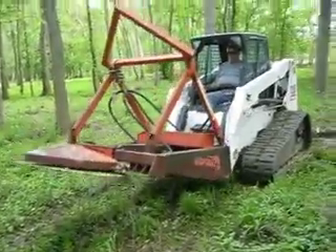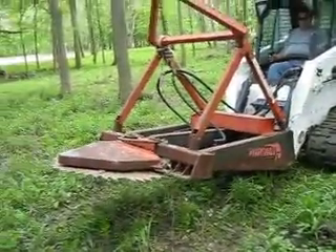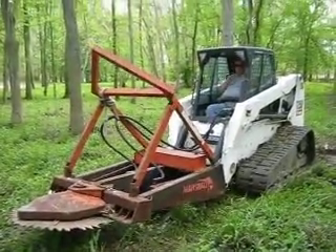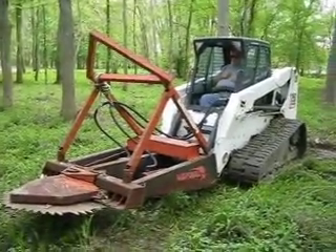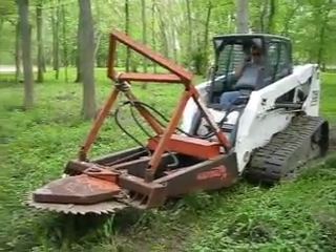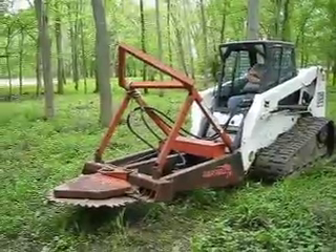One of the main things about this unit is it accepts a lot of bobcats — it can run this. Some saws just cannot be run by only very expensive bobcats, but this unit right here you can plug right in and make it work. If you have any questions, just give us a call or shoot us an email and we'll handle it for you. Thanks so much for watching.